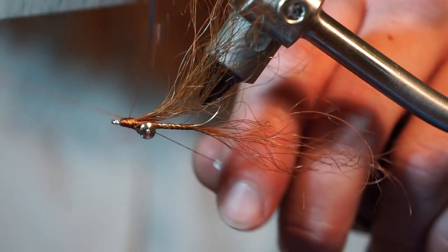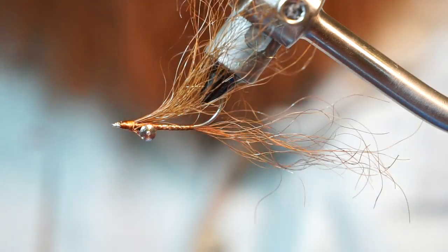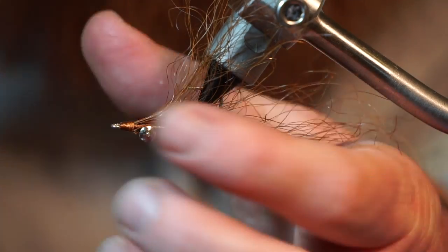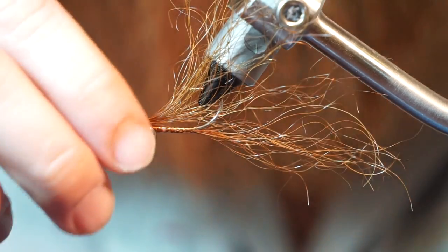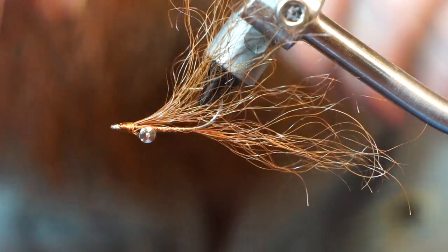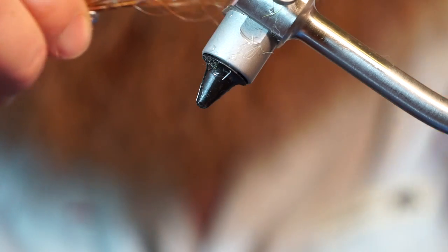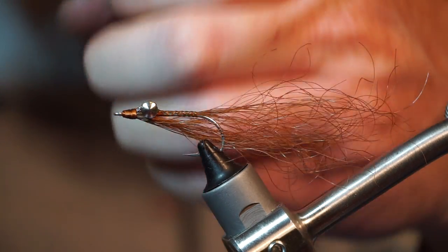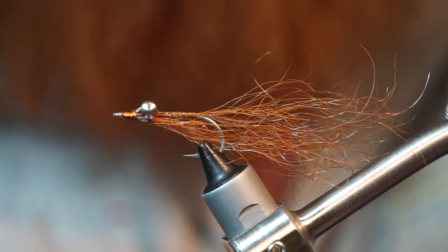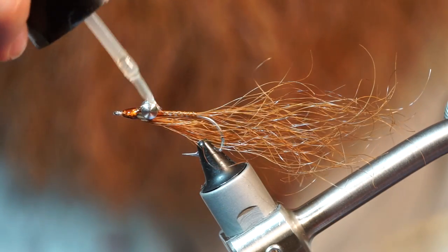That's pretty much a Clouser minnow. Now I could have put some flashabou in there to give it some flash, but I was told by you guys to tie it with my beard hair and that's what this is — it's only beard hair. So this will definitely be interesting. I'm going to give it a try, I'll definitely try fishing this. Let's go ahead and make sure this stays a little more durable — I'm going to coat this with Solar Rez bone dry to make sure this head stays nice and good.